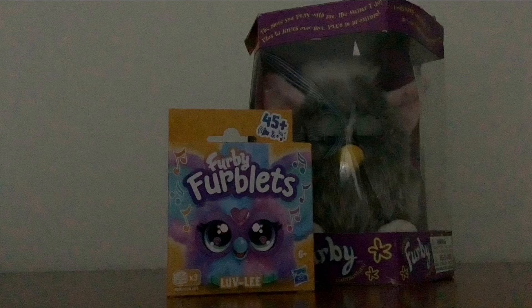Hi, I'm David. Today I got a Furby Furblet for my birthday.